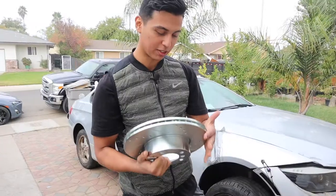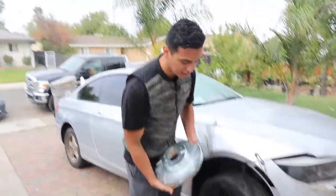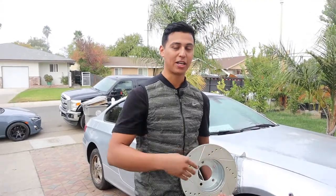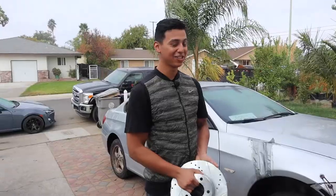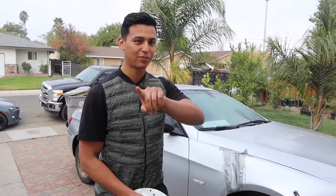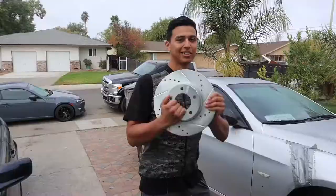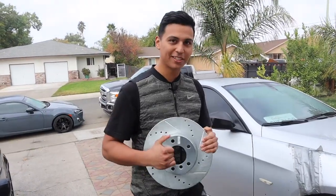Here are the rotors — we went with the drilled slotted rotors. It's going to look more sporty, just looks nicer overall. Before we get started, make sure you guys subscribe — we want to hit 500 subscribers by the end of the year. It would really mean a lot for the channel. Just take your finger and subscribe, I'm not asking for a donation, just to subscribe.